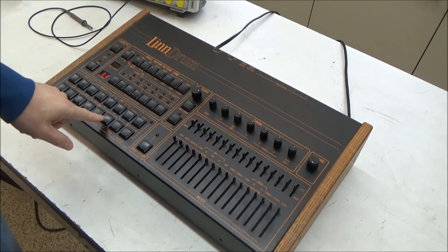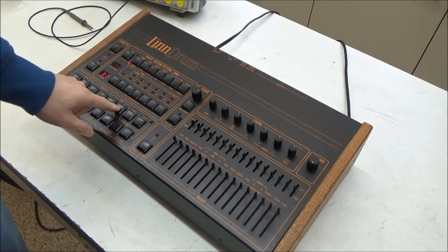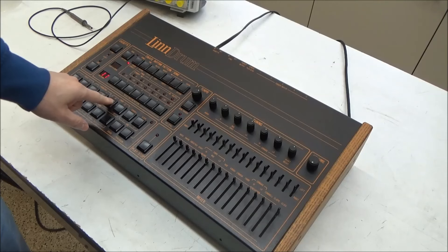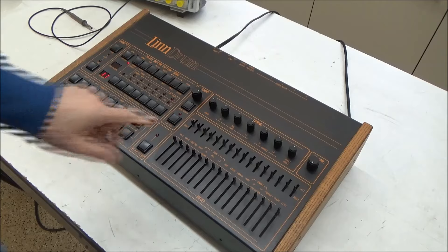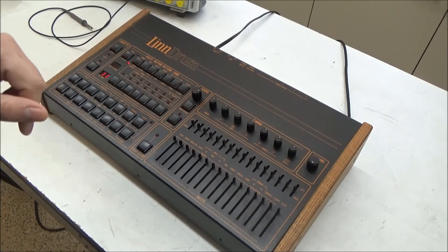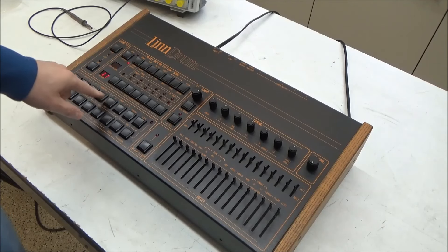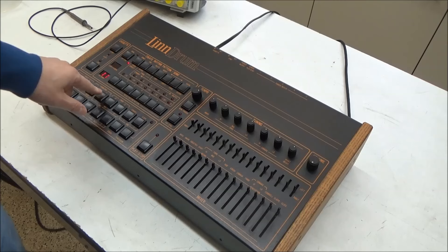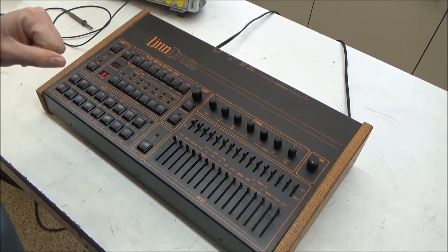Here's a bass drum sound for reference of the volume level. And here are the low toms, the medium toms, and the high toms. With the volume on the Linn drum at maximum, I can faintly hear a tom-like sound on the low and high toms, but I don't hear anything happening when I hit the medium toms button.